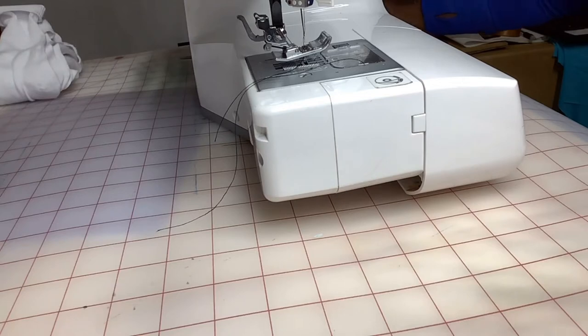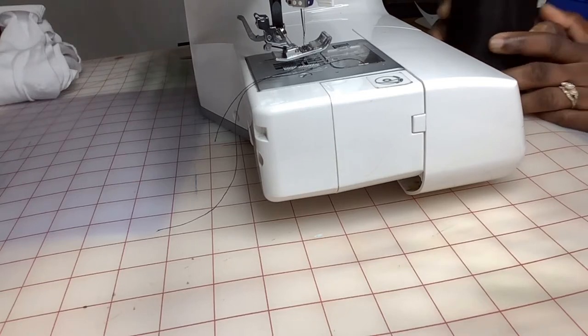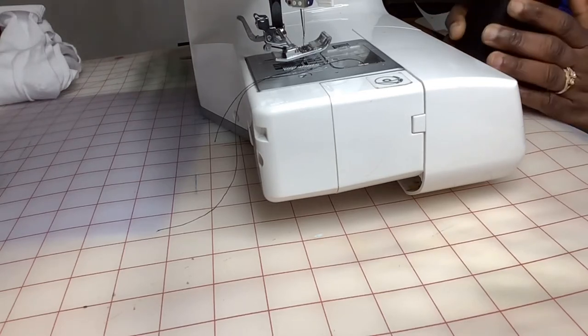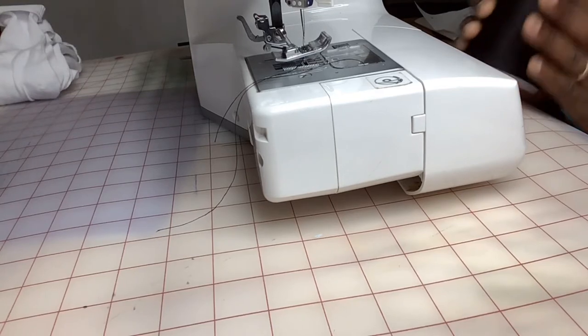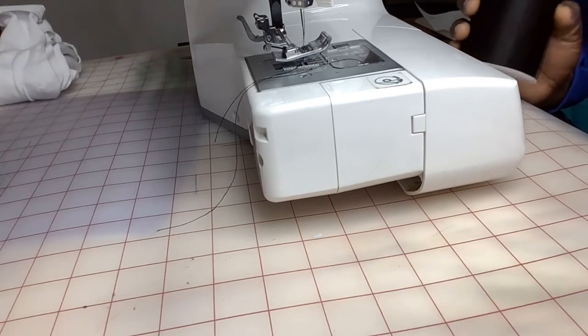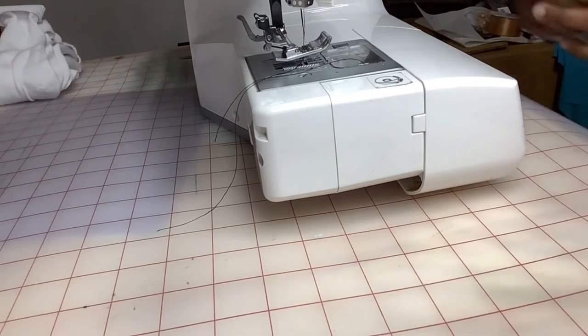And a pair of scissors. You can even make this by hand if you don't have a sewing machine — you literally do not need a sewing machine. I might make a video where I just do it by hand so you can see. So you're going to cut your tulle two yards.